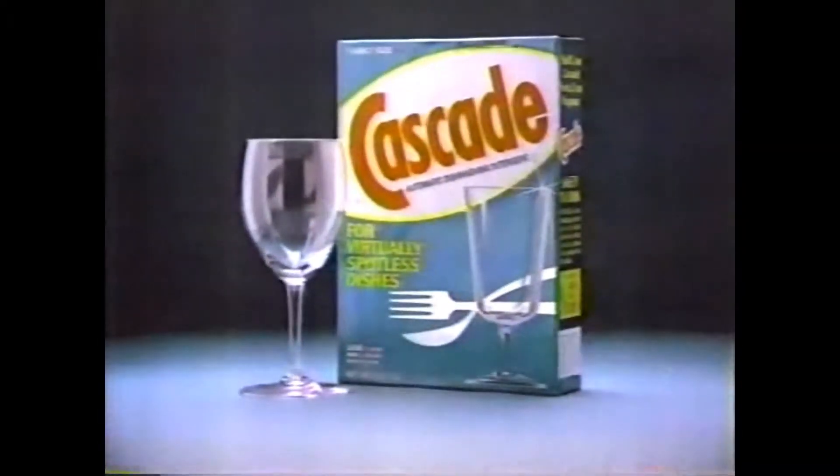'They're not gonna look good.' They look good. They look great. Try Cascade — it doesn't just clean, it goes all the way to clear.